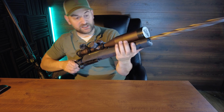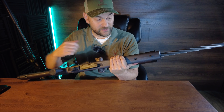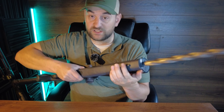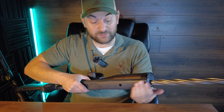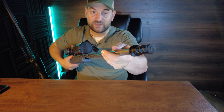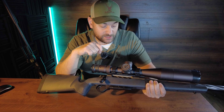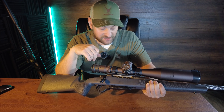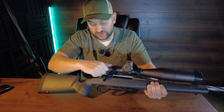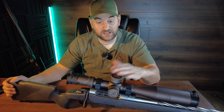Coming forward, you have a checkered forend — nice and beefy, not really much bigger or smaller in profile than the Fierce. It has a built-in front sling swivel stud — just a single one, so take note that you can't mount a bipod separately if you have a sling in there. The 416 stainless spiral fluted barrel is absolutely gorgeous and threaded 5/8 by 24. The receiver is also stainless steel. This has a hand bedded barrel action — Seekins Precision did a really good job with that. The action is super smooth, and both rifles feel extremely smooth and high quality.